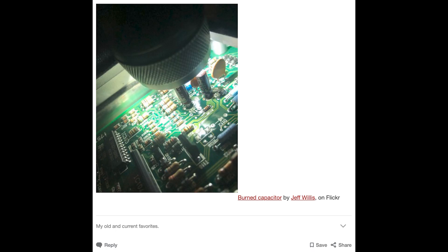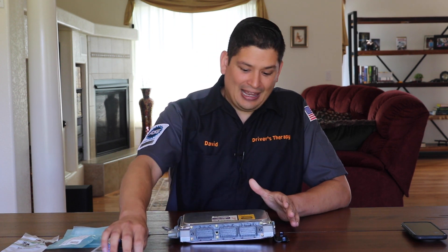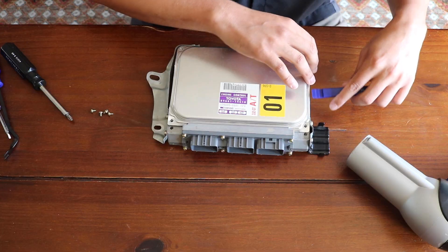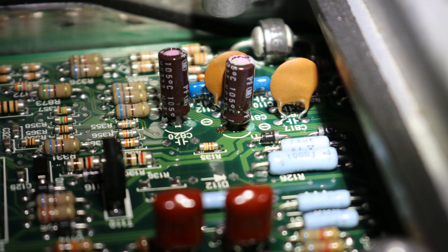So what did I do? I pulled out the ECU — this one right here — and I pulled the top off. Pulling off the top is a pain in the butt; we'll talk about how to do that easier here in a bit. And I found it — a leaking capacitor.